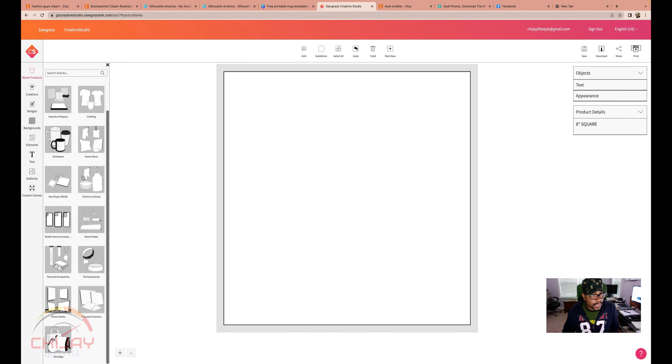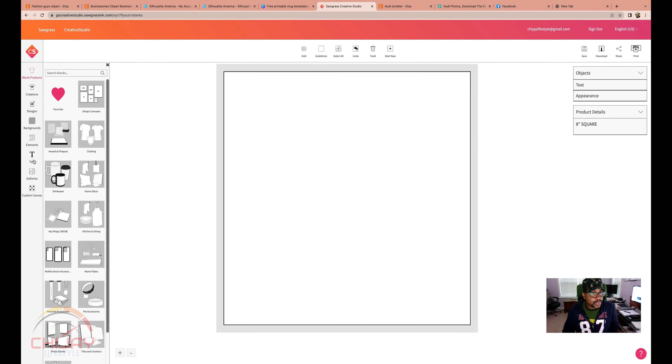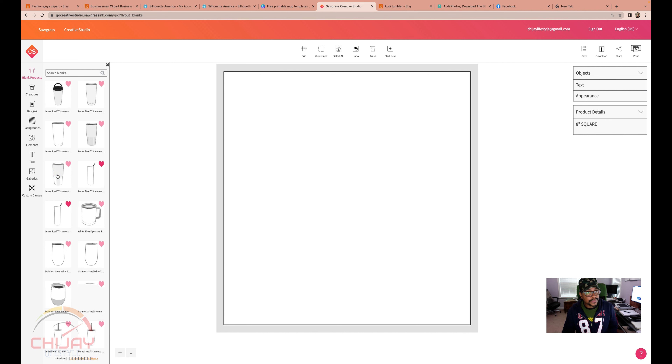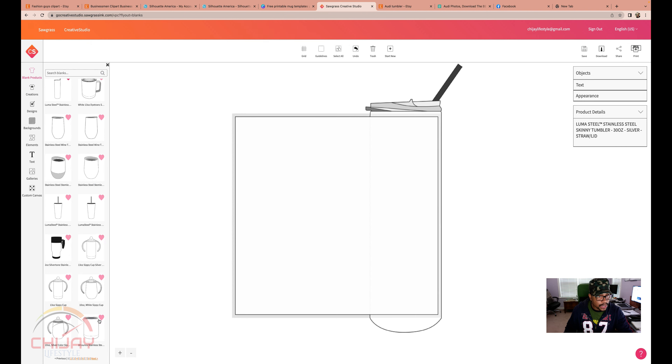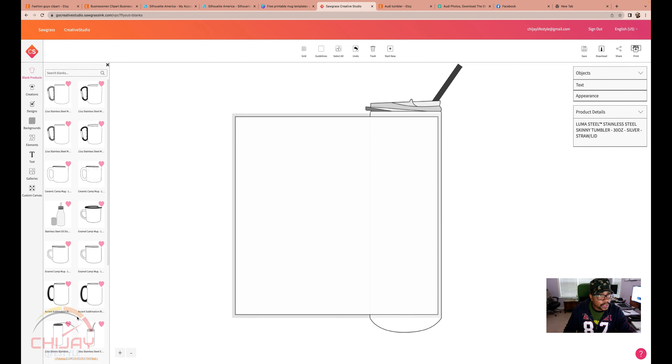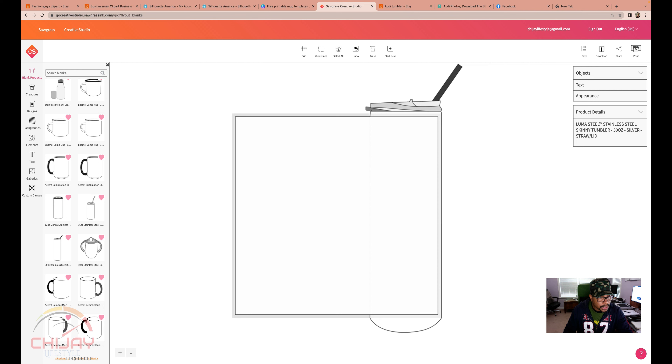These are all the templates that Creative Studio from Sawgrass has to offer. Let's scroll down and look for Drinkware, which is right here. Click on that. I'm going to be working with sublimation blanks that are 20 ounces — 20 ounce skinny tumblers, no tapering, no abnormal shapes, just a straight tumbler. We are looking for the 20 ounce, and it is not on this page.